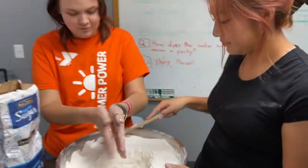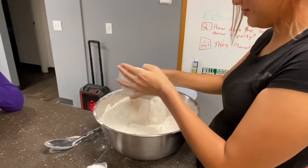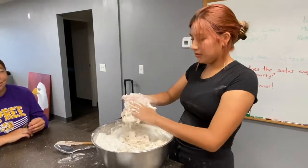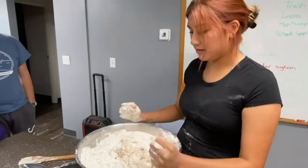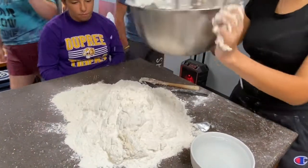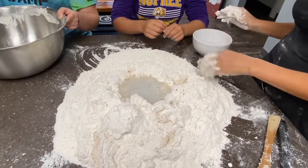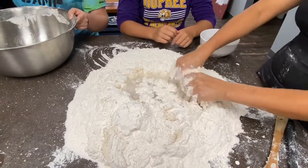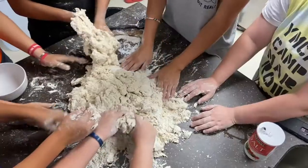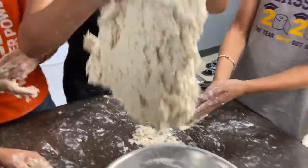We're going to need counter space here in a little bit. We're going to dump the dough onto the counter because I don't think it will fit in the bowl. Make sure you wash your hands before you touch the stuff. We're going to pass the bowl — just got to keep mixing. If you need more water, feel free to add it. Once the dough is at a sticky consistency, you can put it back in the bowl.